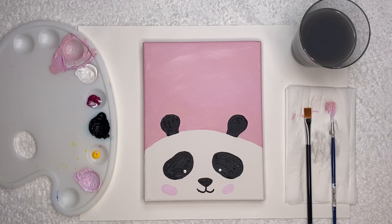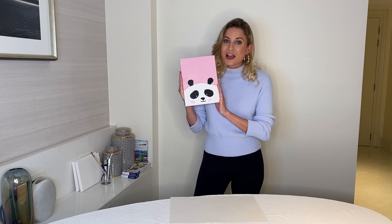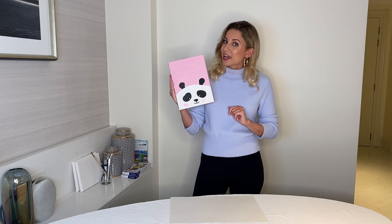As soon as you're happy, you have completed your panda painting! Thank you all so much for joining me today. I hope you all enjoyed that, and if you did don't forget to subscribe to our channel so you get a notification every time we've got a new painting tutorial. If you liked this video, don't forget to give us a thumbs up. Thank you so much everyone and I really look forward to seeing you all again soon, bye!